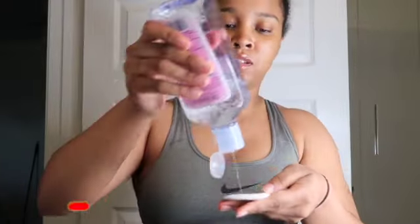First thing first, I'm just gonna grab my witch hazel and a cotton swab, and I'm just going to clean the area with this witch hazel before we begin waxing. This is just gonna help to remove any dirt, grime, deodorant, anything like that that might be underneath your arms, just so that we can get a better wax.